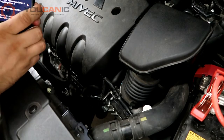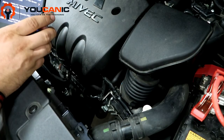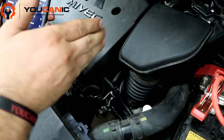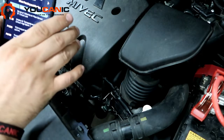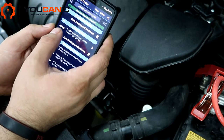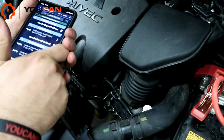Welcome to Buchanic. Here we're diagnosing a Mitsubishi Outlander with a 2.4 liter engine — this is model year 2019, but this engine is also found on other model years and models, including the Lancer and the Mitsubishi Outlander Sport. Our check engine light is on and the code we have is P0458, an evap system purge control valve issue.